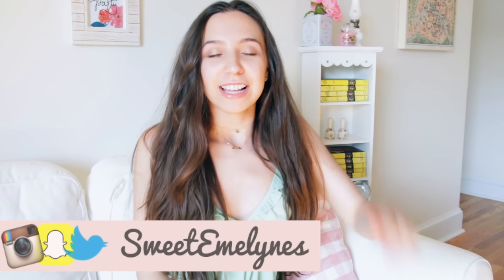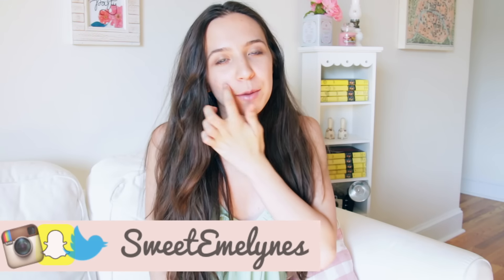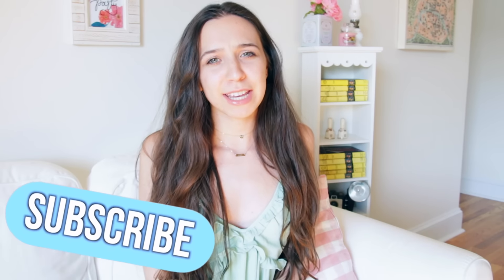Hi guys, it's Emmeline. So on my channel I put up a video of my 1950s night routine, or 1950s inspired night routine, and you guys all really loved it and you guys have been asking for more night routines, so that's what I'm going to be doing today. I'm so excited to be doing this.